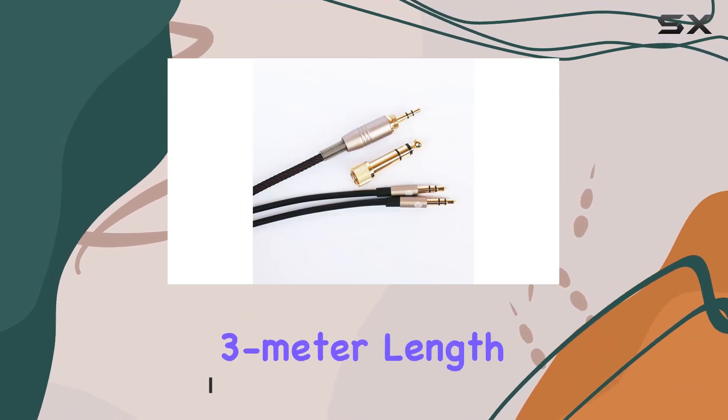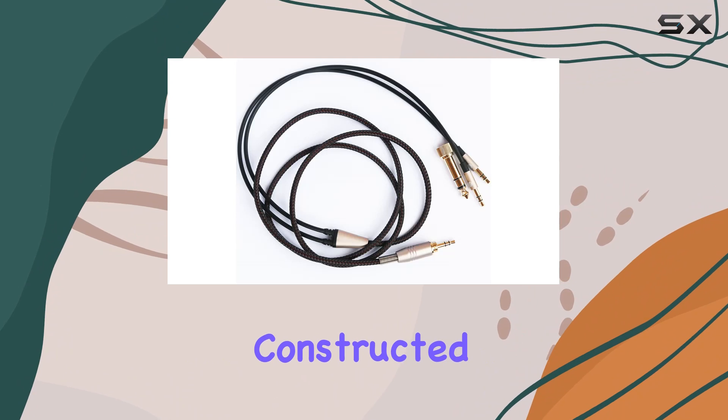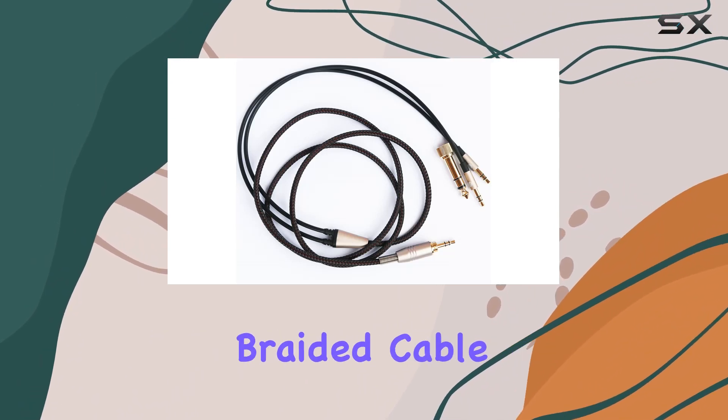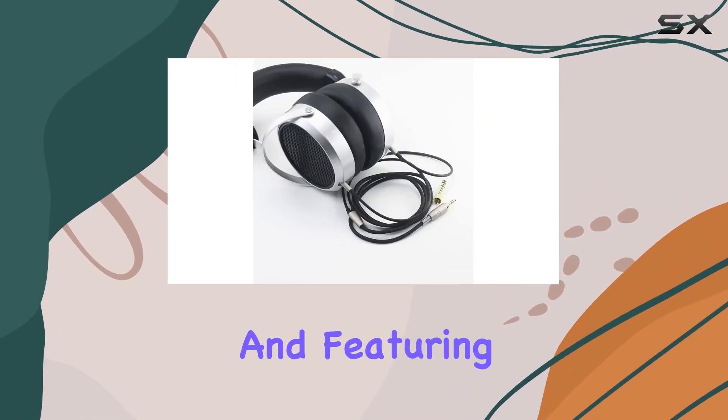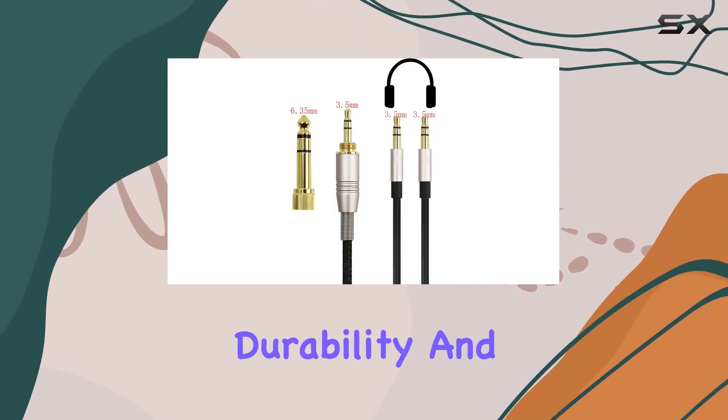The cable boasts a generous 3-meter length, providing flexibility and freedom of movement. Constructed with a 4mm diameter braided cable, 3mm after bifurcation, and featuring OFC wire on the inside, this cable exudes durability and quality.